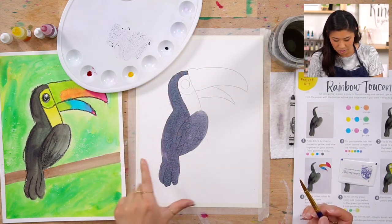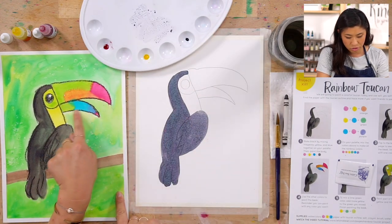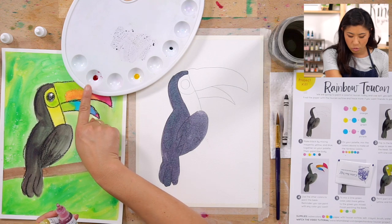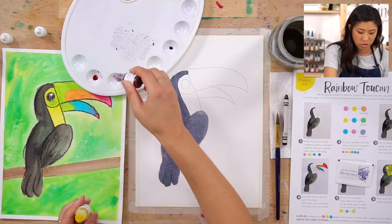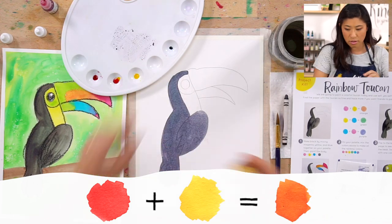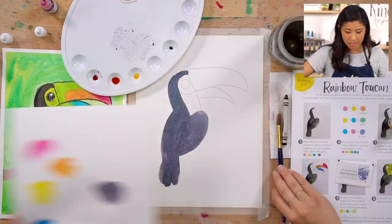When you are done painting your black body part, we are going to mix our rainbow colors. On our toucan's beak there are all different colors. We have our three primary colors, but we can make more together. For the rainbow we have magenta or red, then we'll make orange. To make orange, mix red and yellow — the magenta is strong so only one drop, then about three drops of yellow.